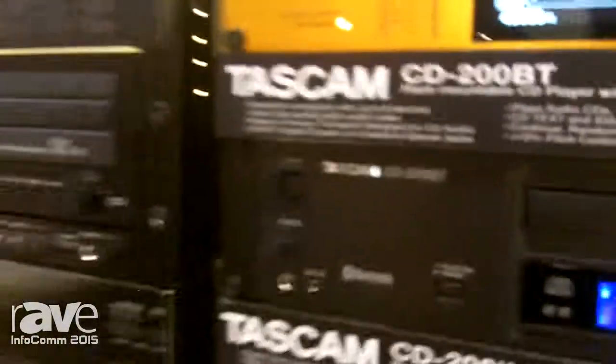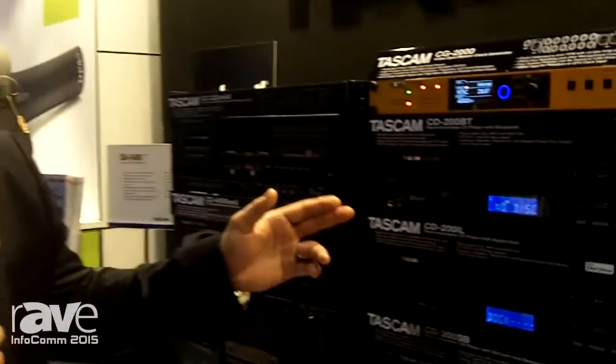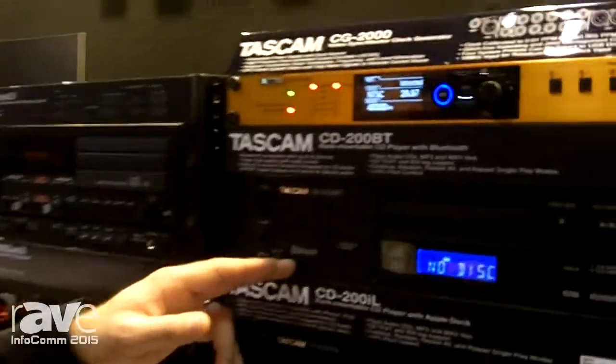Hi, this is Jeff Ladey. I'm at the Tascam booth at Infocom 2015. Tascam has the CD200BT — it's a CD player as well as a Bluetooth receiver.